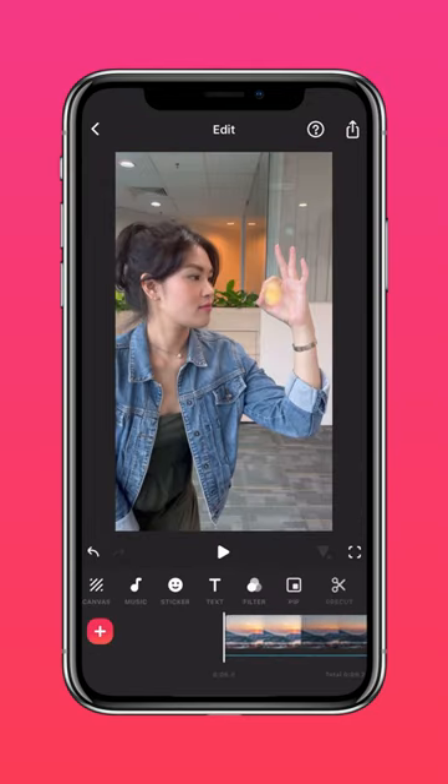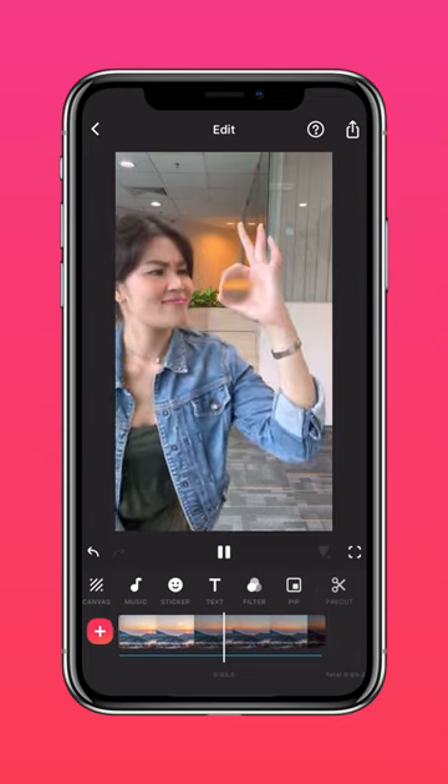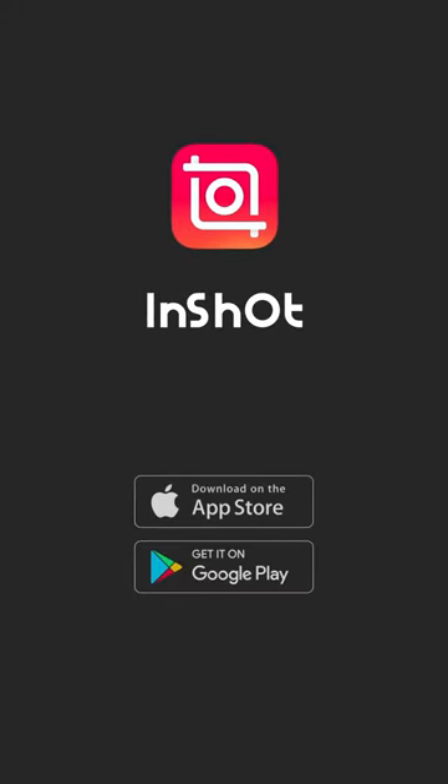And here's the final result. Don't forget to like and subscribe to InShot on our socials.